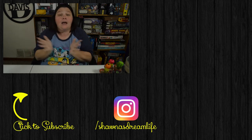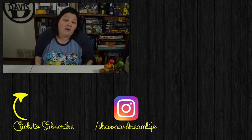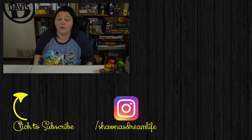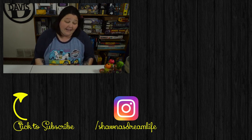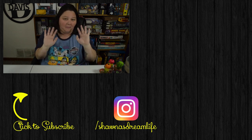And that is the last thing I got this time at the Dollar Tree. I hope you guys really enjoyed this video — if you did, make sure to give it a thumbs up and hit that like button. I'd really appreciate it if you hit the subscribe button, and I hope to see you all next time. Thanks for watching, bye!